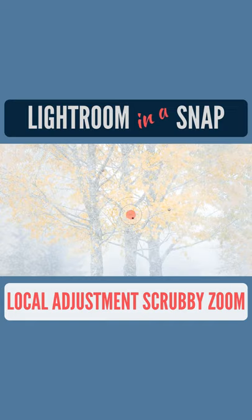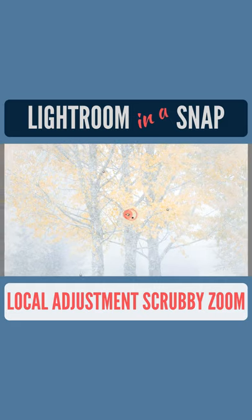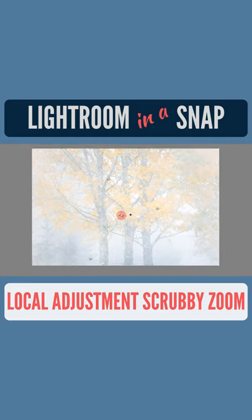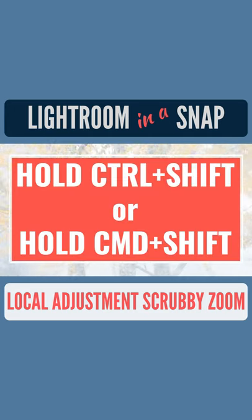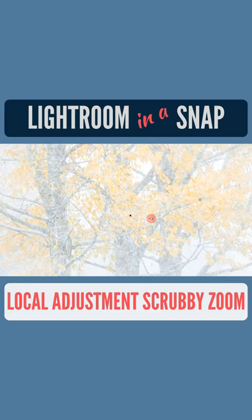The big Lightroom updates back in October added the awesome new Scrubby Zoom feature, but for some reason it wasn't available when working with the graduated, radial, or brushed local adjustment tools. But no more with the most recent update. Simply hold down Control and Shift on Windows or Command and Shift on Mac to use Scrubby Zoom while working on a local adjustment.